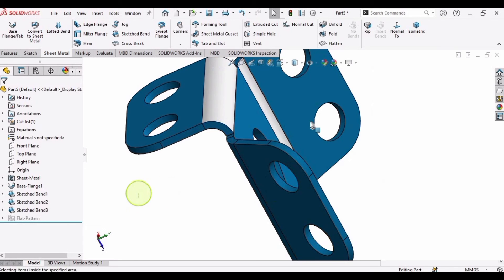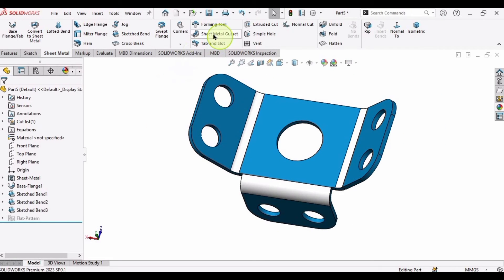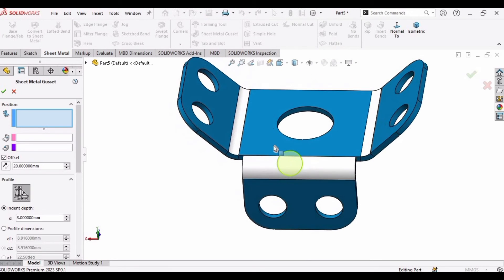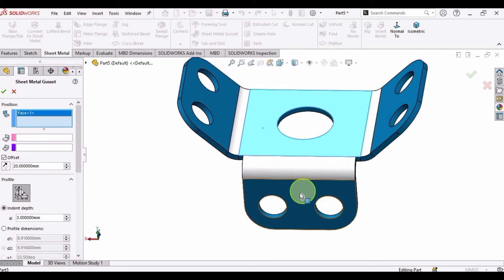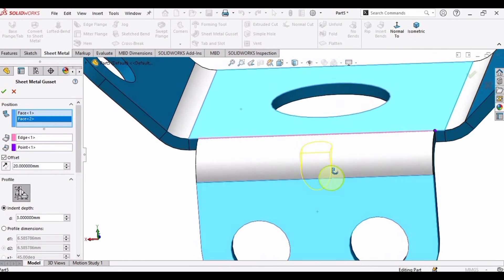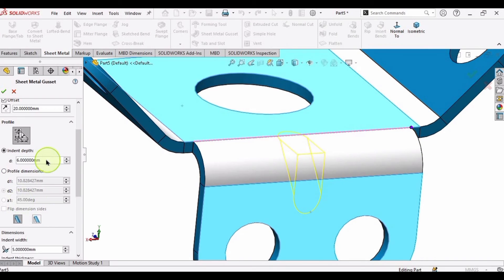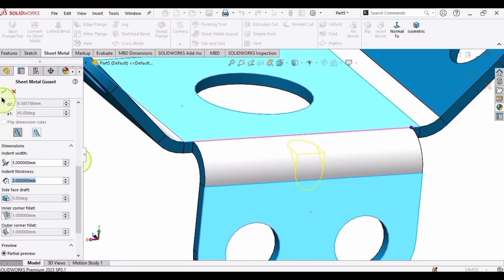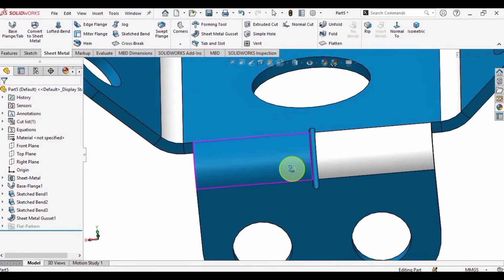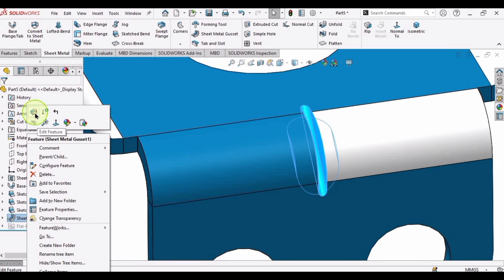Now we are only left with the sheet metal gusset. In Sheet Metal, select the Gusset tool. We need to select two faces — one face and a second face — and the sheet metal gusset appears. Specify the parameters: you can adjust the location using the offset window. Specify the depth — 3 mm is fine. You can also specify the thickness and width from here. Let me show you the gusset from the back. If you want to change it, right-click and select Edit Feature.